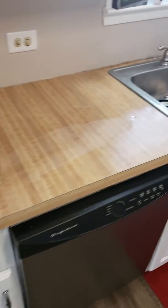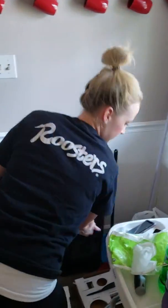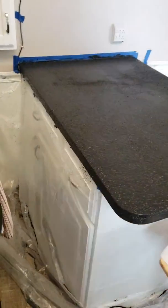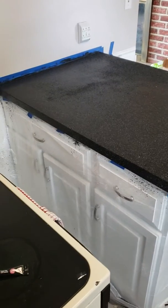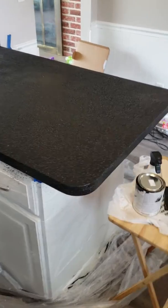This is the before countertop, and this is the lady who's responsible for making it into the after countertop. Look how awesome that turned out, and it's not even done yet. But we're doing this to save some cashola. I think the wife's doing a wonderful job.